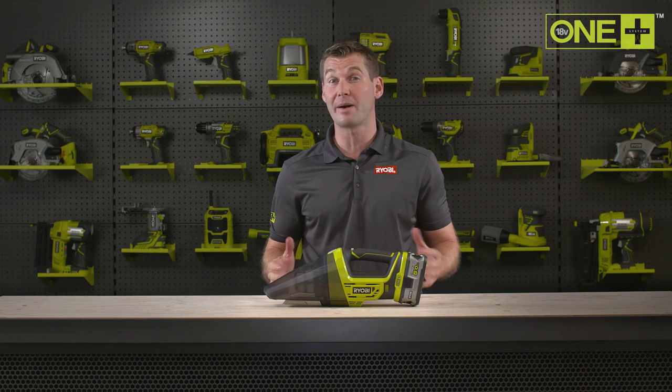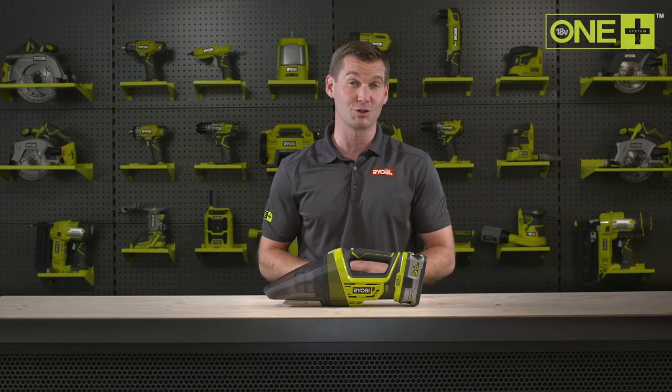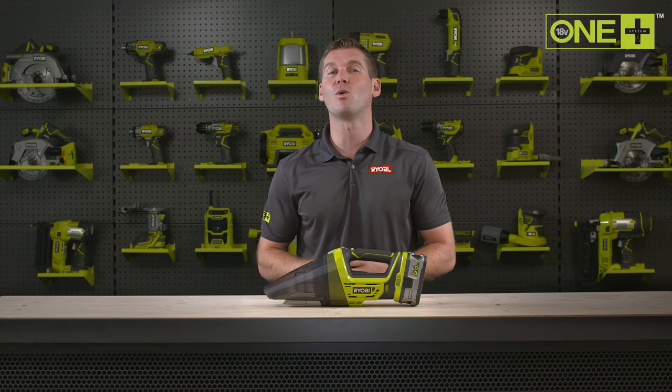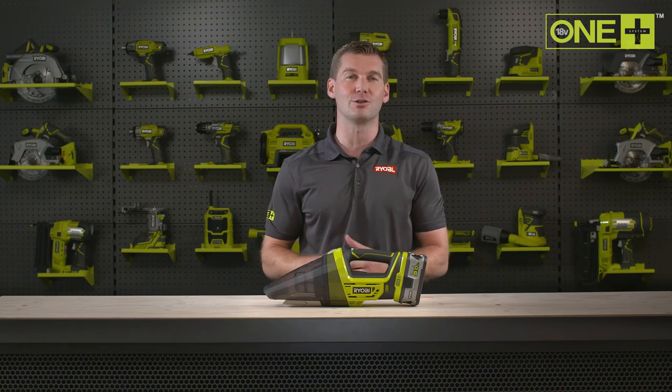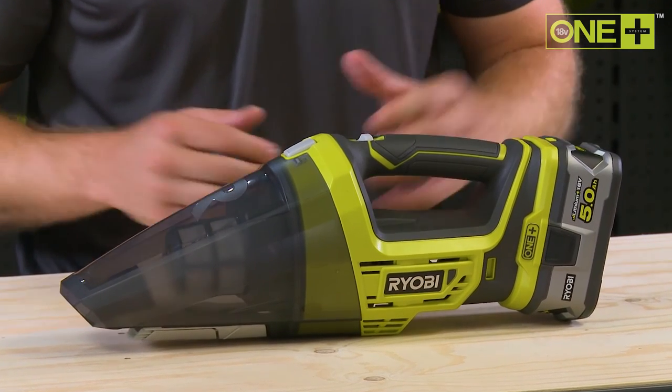This hand vac is sold as a bare tool, allowing you to build on your One Plus collection without the need to pay for additional batteries and chargers. As part of the One Plus system of over 100 great tools for your home and garden, this essential cordless hand vac will work with any One Plus battery.